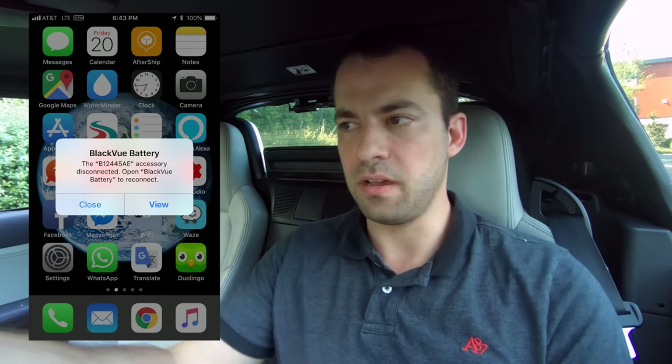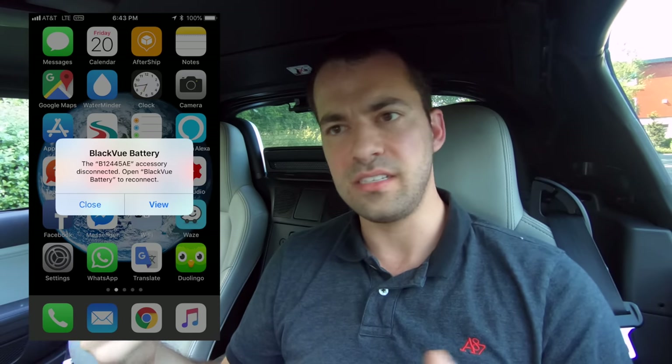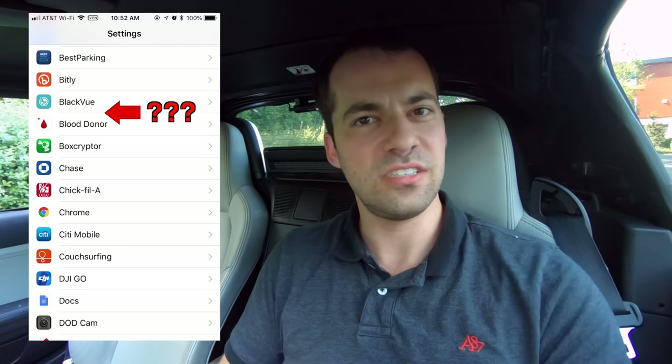There is one annoyance I found with the Bluetooth: when you're connected to the app and then you park your car and walk away, when it disconnects it throws a Bluetooth disconnection pop-up on the phone, and I haven't found a way to get rid of that disconnection nag. Someone I've been talking to online mentioned they don't have that pop-up — we're both running iPhones on iOS 11, I've got an iPhone 8 and he's got an iPhone 10 — and for whatever reason it doesn't happen on his phone but it does on mine. So what I do is I don't connect to it unless there's something I need to check, since if it doesn't connect I don't get the disconnect error when I leave.